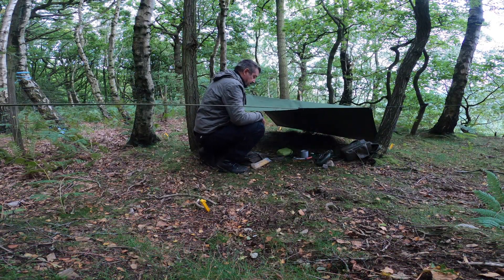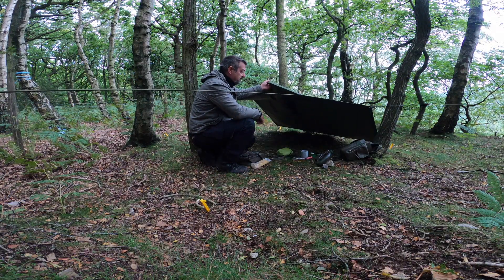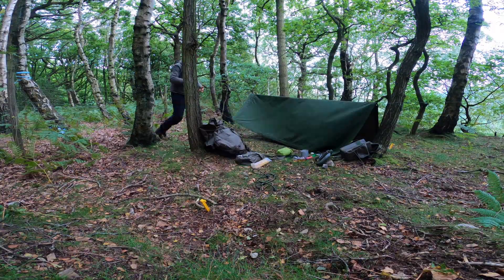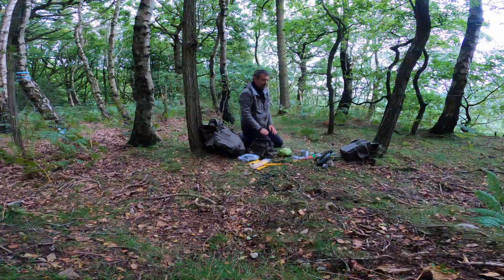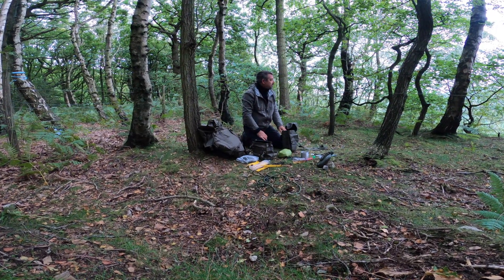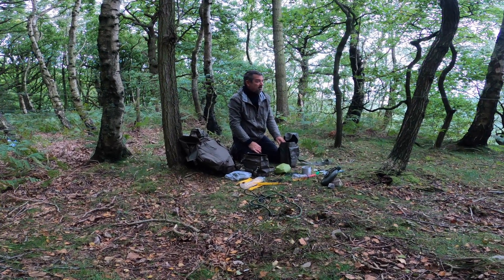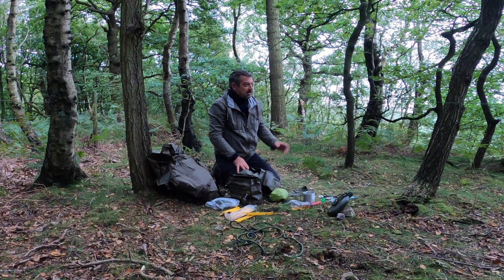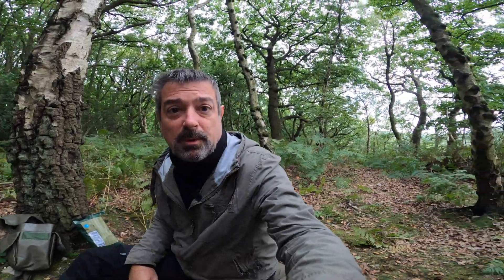Time to pack up. Dead simple setup with this poncho and bungees — just a ridge line, that's it. Sleeping bag away, bivvy bag packed. There are dog walkers about 50 feet that way — who gets up this early on a Sunday to walk a dog? Anyway, ridge line down and all is done. Everything's packed away — you can't tell we've been there.